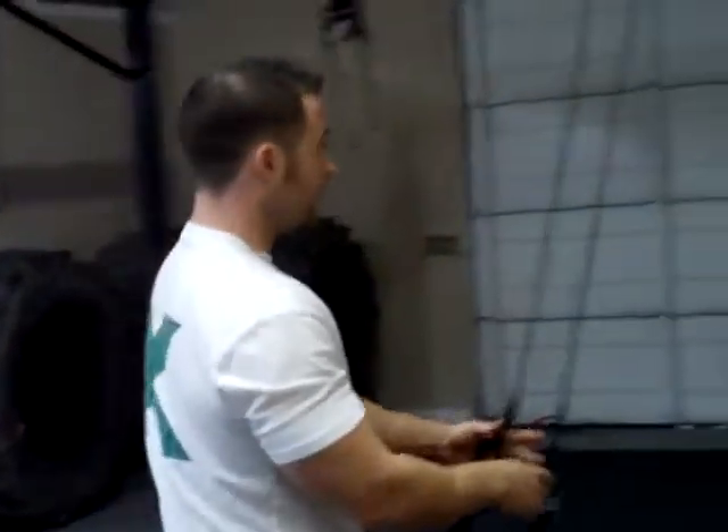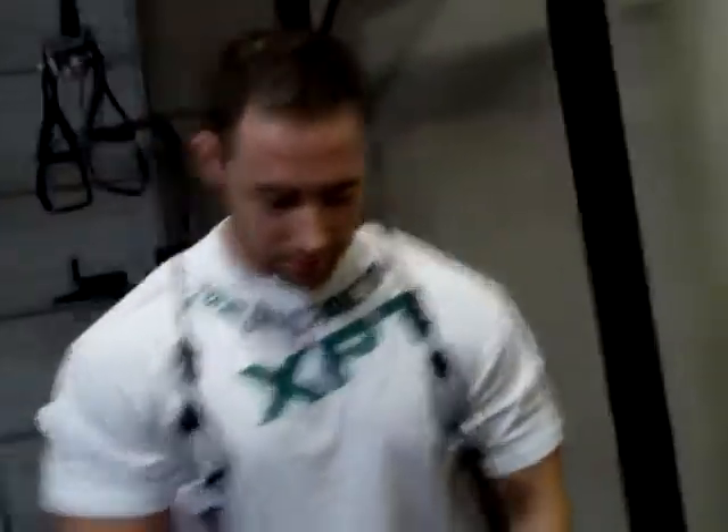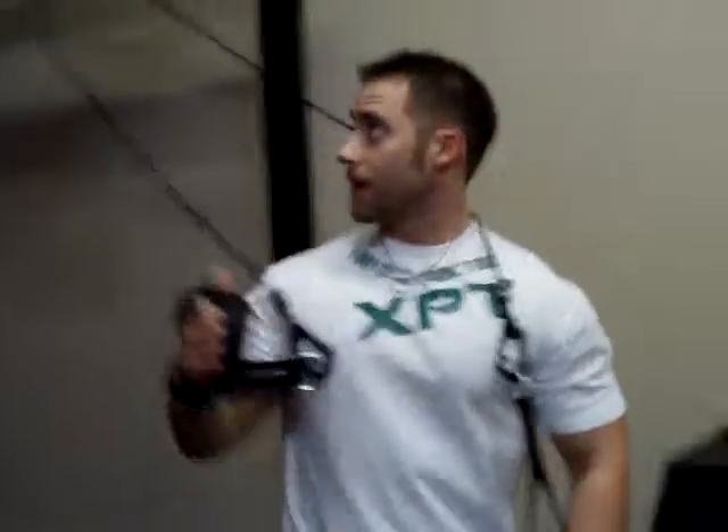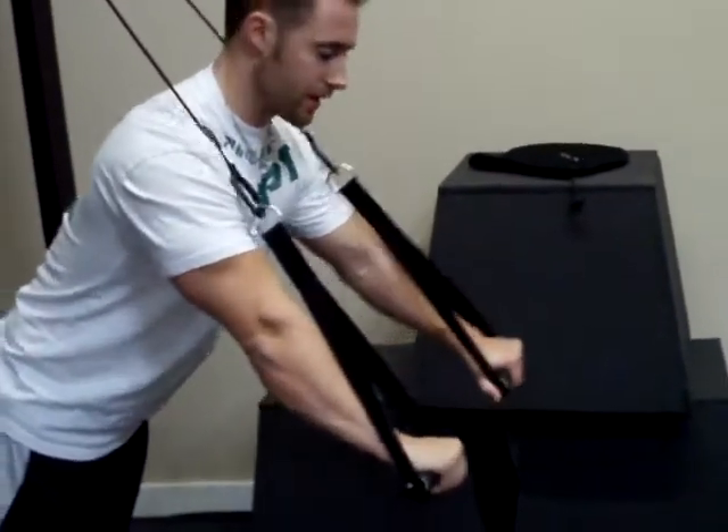A lot of guys don't really understand the functionality of a suspension trainer like this. They think it can't do anything for them — they lift heavy weights, they like to bench. I have it in a mode right now that's basically like using a regular suspension trainer. I haven't even kicked in the aspect of what the War Machine actually does yet. Your typical chest press is going to look like this — I'm using a lot more core and stability muscle to keep myself up.